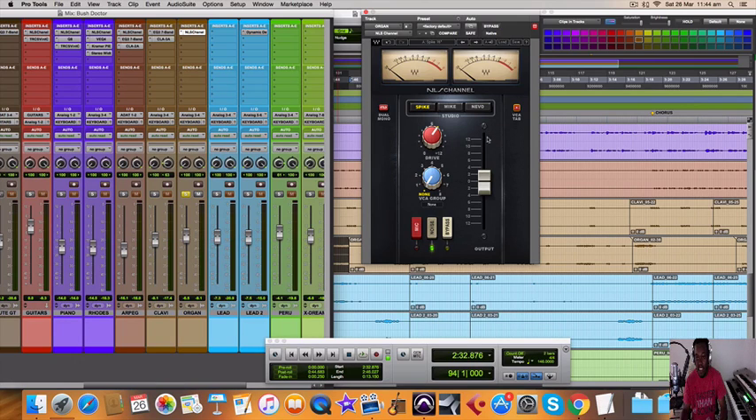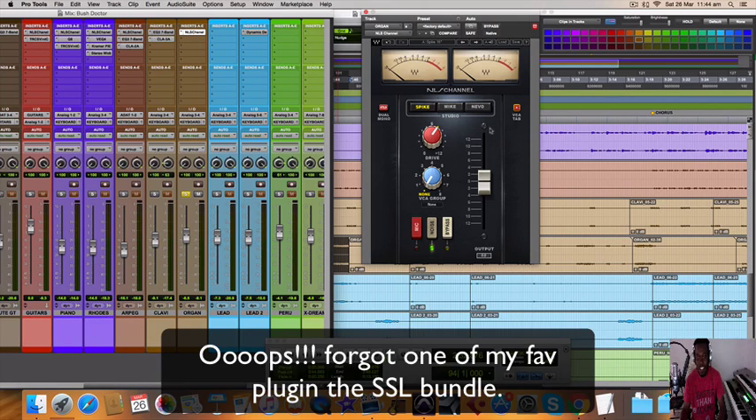You guys have to decide — you might find it works in different scenarios for you. But this is what I've discovered works. So you guys could check it out. Waves — big up, all the time. Every week they have deals and I keep stocking my plugins with Waves. I have nothing bad to say about Waves, only about the API that I'm trying to get and this plugin that I'm desperately craving right now — the price is not coming down at all.